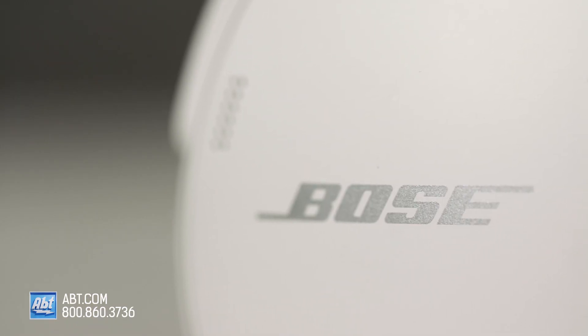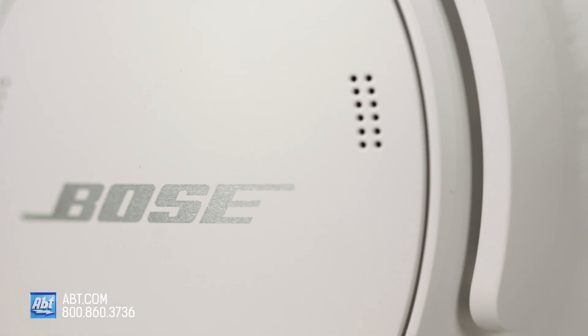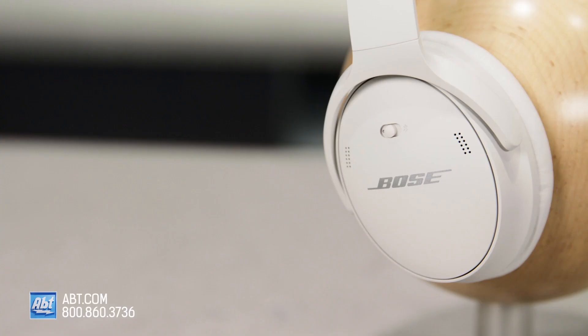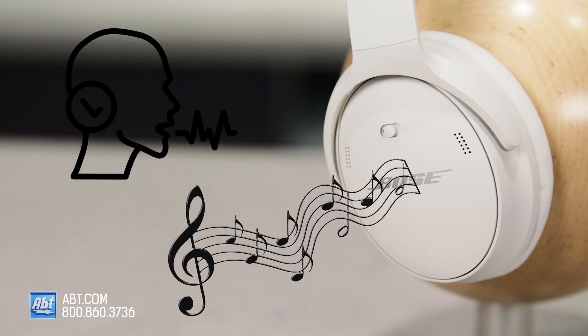Aware mode allows environmental sound in, and it does a pretty great job at letting me hear what's going on around me without losing the clarity of what I'm listening to in my headphones. Everything you hear both outside and through the headphones seems really well-balanced.